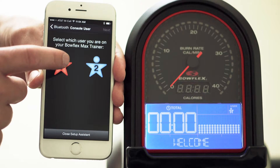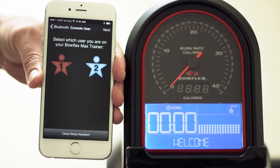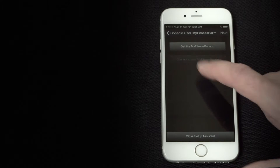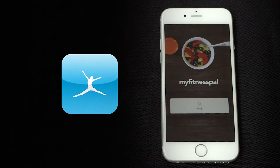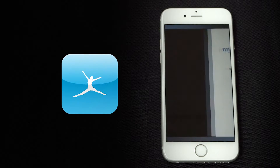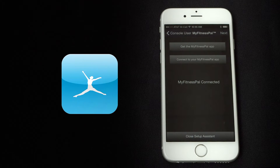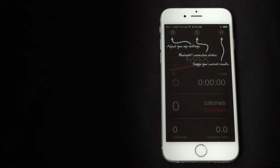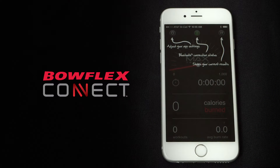Select if you want to sync the User 1 or User 2 data with your app. If you want to sync your Max Trainer workouts with the MyFitnessPal app, go ahead and press Connect to MyFitnessPal. Now you can either close the setup wizard or press Next to upload your data to the Bowflex Connect website.